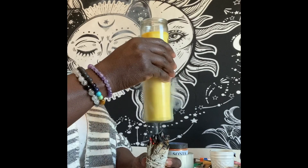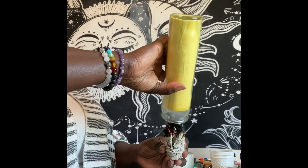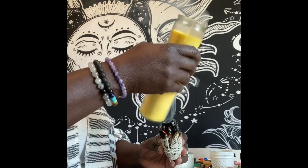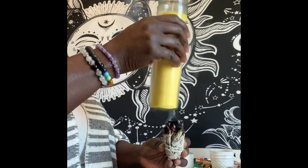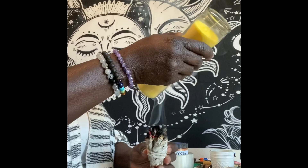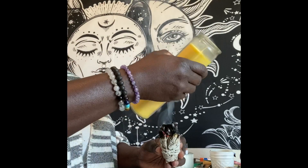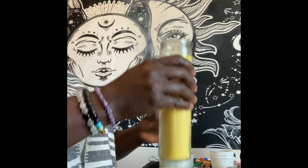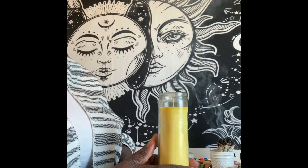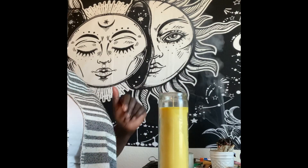Right now I am cleansing the candle as usual — cleansing away all the negative energy, banishing away any negative energy, cleansing away any hands that it's passed through, and just making sure it's cleansed and protected for my customer. So I'm doing the success manifestation candle.